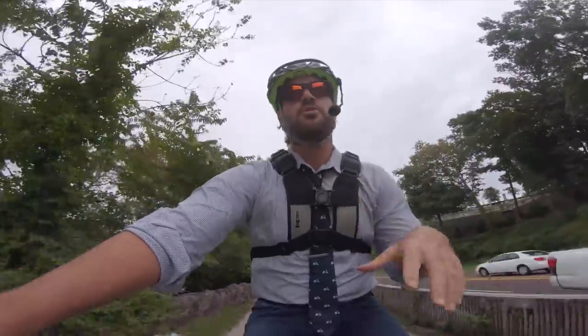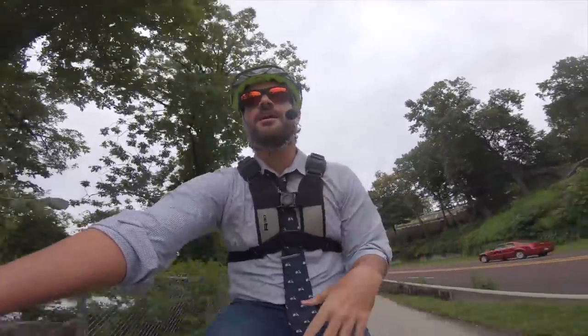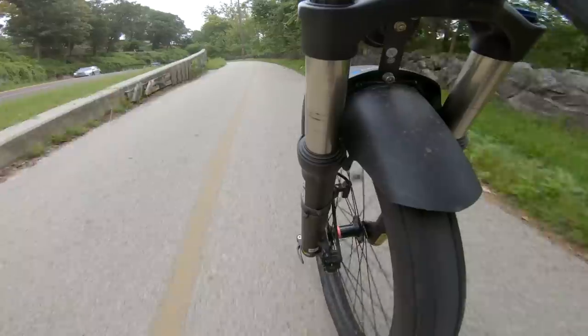Before we jump right into it, you should know that this bike is actually a prototype. Through its testing, the folks at Fuel realize that there are a few components on here that need to be upgraded.